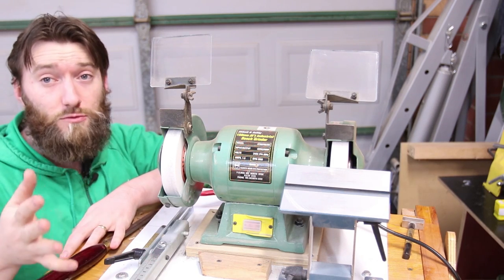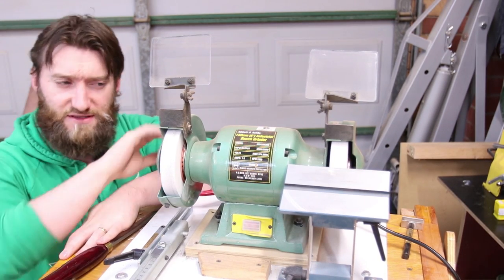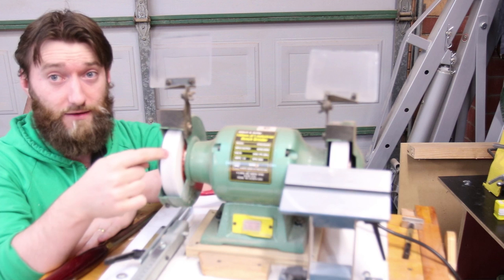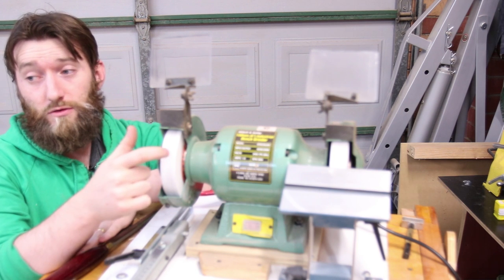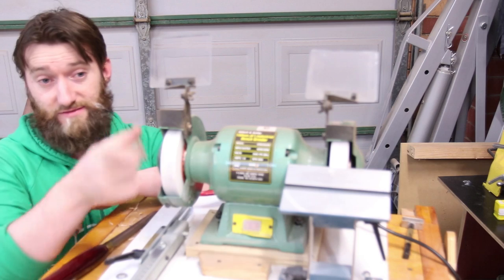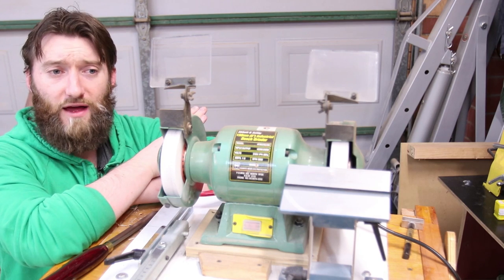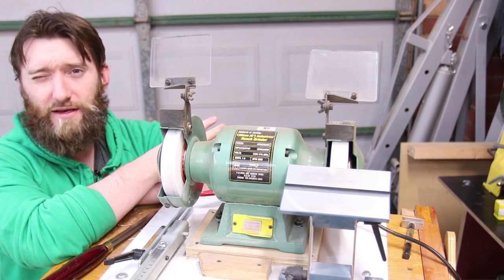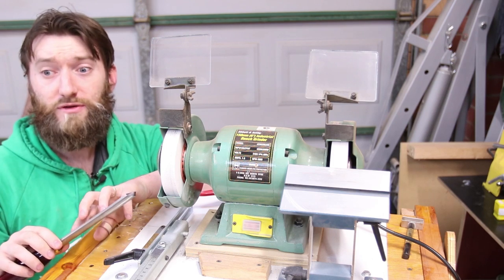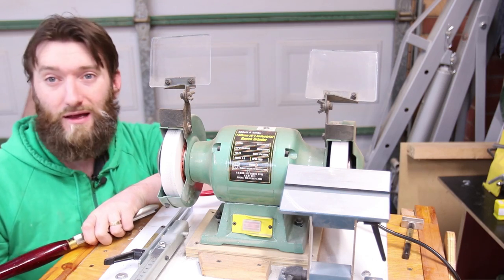This is a high-speed grinder running at 2850 RPM. You can get half-speed grinders — you won't generally find them in 6-inch but in 8-inch. A 6-inch wheel has a slower surface speed than an equivalent RPM 8 or 10-inch grinder, just because of how much further the outside diameter has to move. So if you're going to go with 8-inch, go with a half-speed one as it is a little bit easier to control. That being said, high-speed steel is difficult to burn — you need to apply a lot of pressure if you're trying to burn it, unlike bench chisels or planes where you can burn the steel a little too easily.